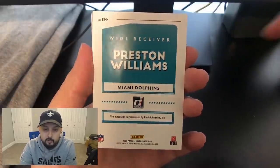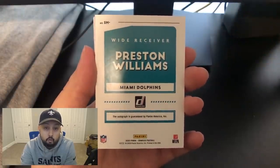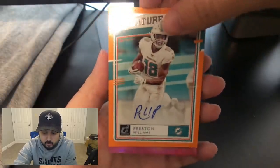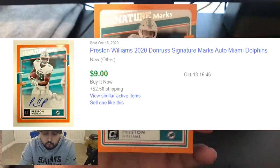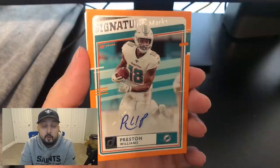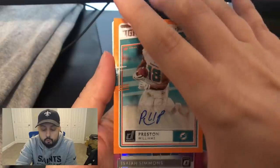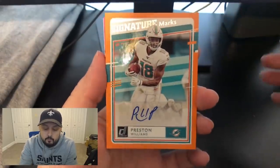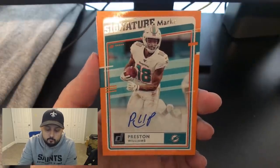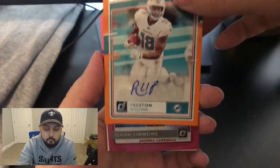Now we've got a card that's backwards. A lot of times when a card is backwards it could mean it's autographed, or it could be a parallel — a rarer version of the base card. And it is an autograph — Preston Williams autograph signature marks. The box pretty much guarantees one autograph and one memorabilia card. This isn't really the best autograph because Preston Williams is a fine player but he's not a rookie, so it's not really the card you want to pull, but an autograph is still an autograph.